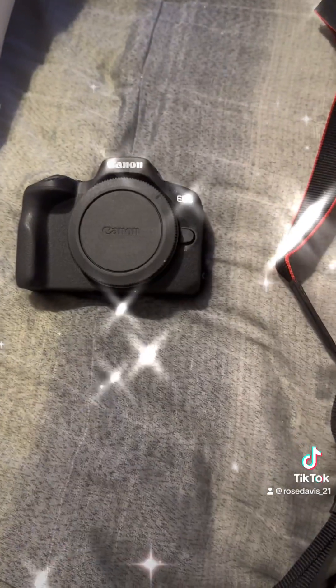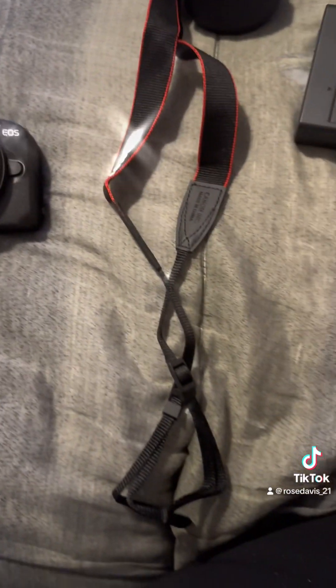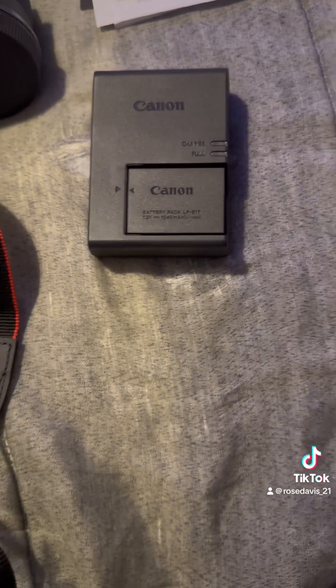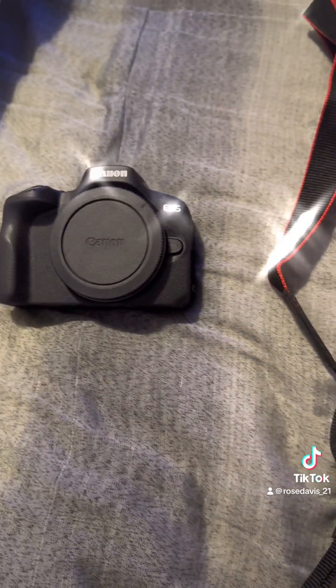This is the camera — a Canon EOS R50. It comes with a lanyard, a lens, and this is the battery pack.